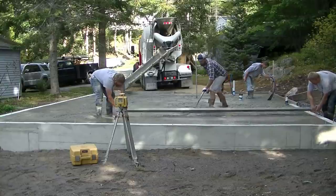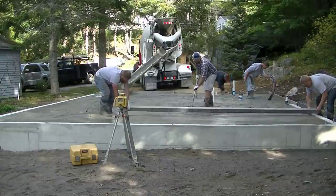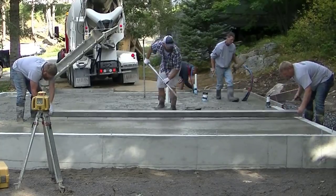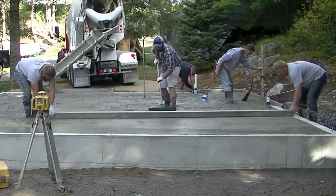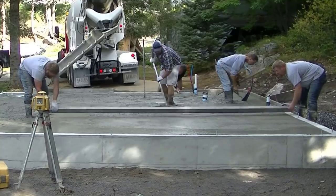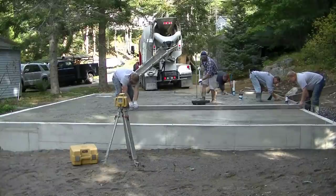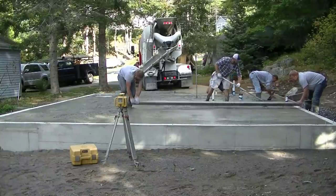You can see how we're screeding now. We're using a wet pad in the middle, which we shot with a laser to make sure it's level with the outside top of the wall. And then the other guy over on the right — that's Luke — he's screeding right off the top of the concrete wall, which is basically like screeding off the top of a form.